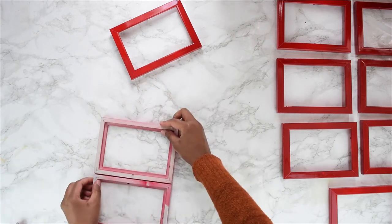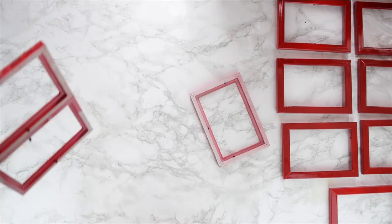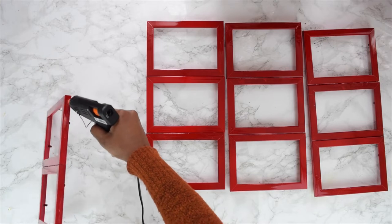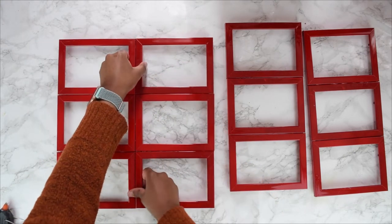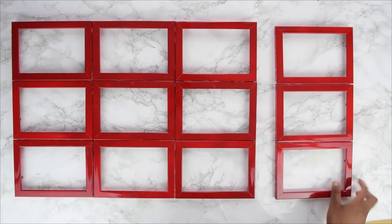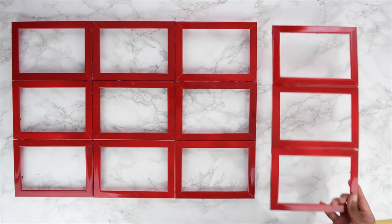Once the frames have dried, take your glue gun and glue them together. I found it easier to glue them three by three first and then join those groups together. I initially used 12 frames, but found the weight of all 12 glued together was snapping the frames in half, so I removed that last layer and kept nine, which was much sturdier.